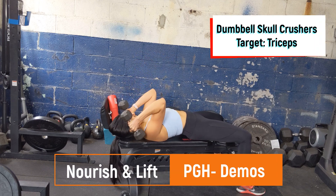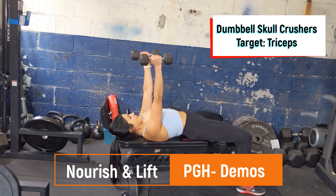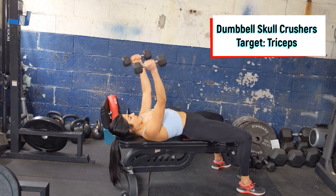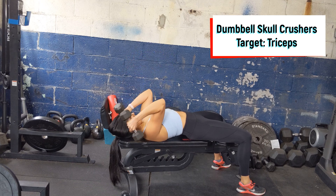Start laying flat on your back with two light dumbbells. Arms are going to go straight in front of the chest. Slowly bend the elbows, bringing the dumbbells to the side of your head, then pressing up tall, squeezing the tricep.